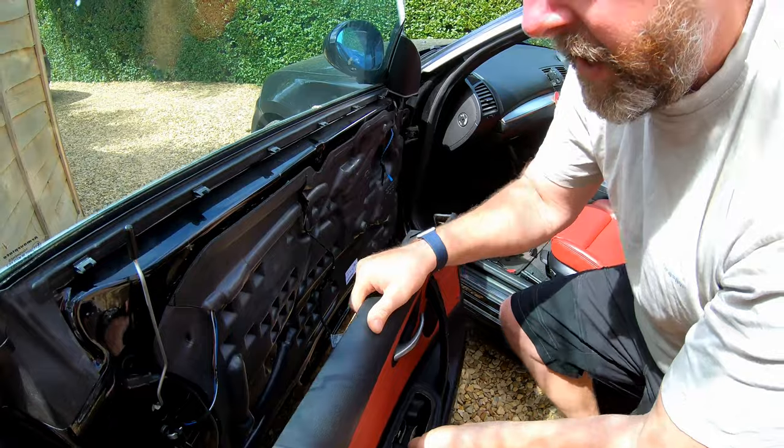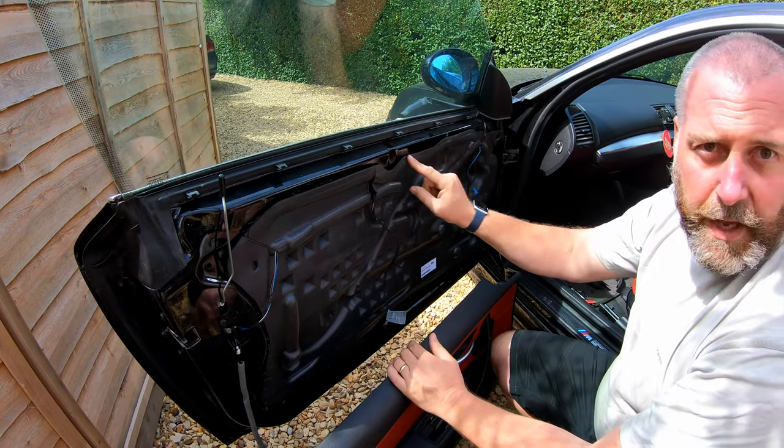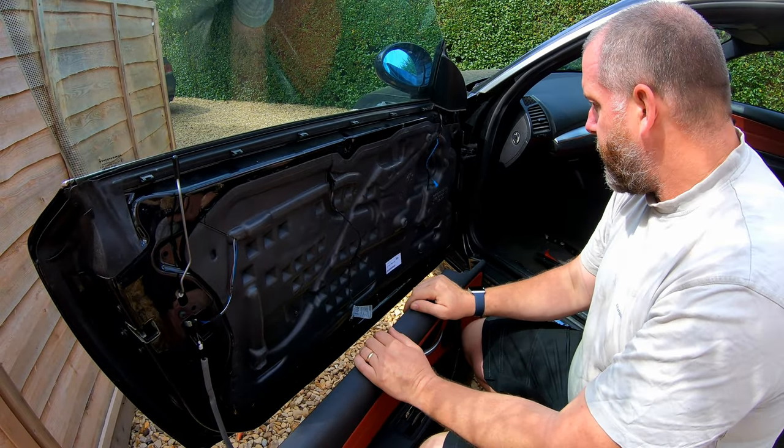That is the door panel removed. As you can see, we now have access into the door just by removing this waterproof membrane. That will give us access to the window motors, the window regulator, etc.